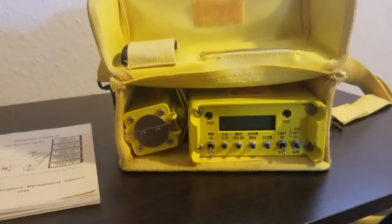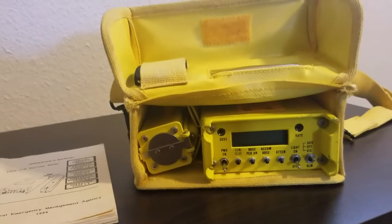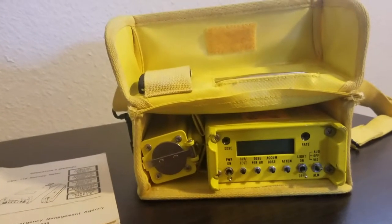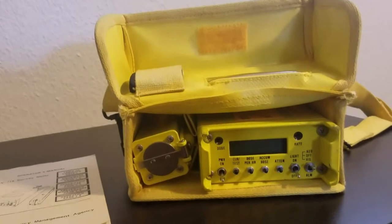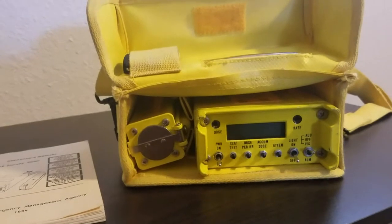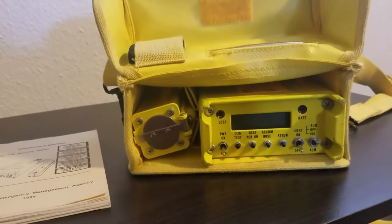Today I'm going to go over some basic operation of the CDV718, which is the same device as the military AN/VDR-2. The exception is that this one measures in millirentgens instead of in grays, which are equivalent to sieverts — that's what the military one uses.